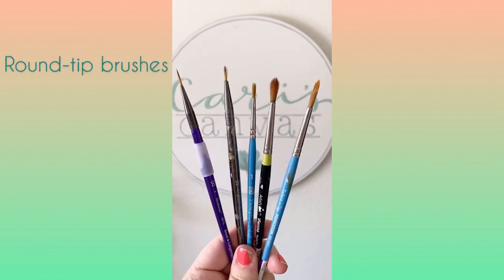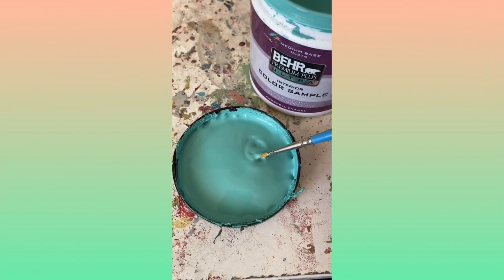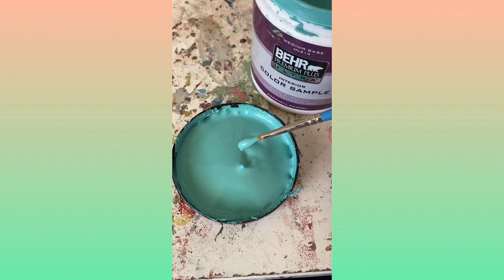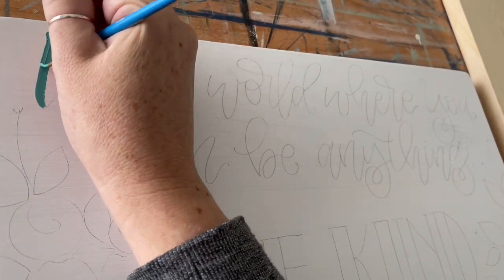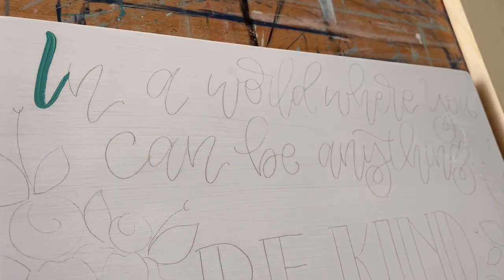When it comes to brushes, you want to have a good variety of round-tip brushes for lettering. Different sizes definitely help. A round-tip brush is going to give you the variety in strokes when you're painting your letters on.